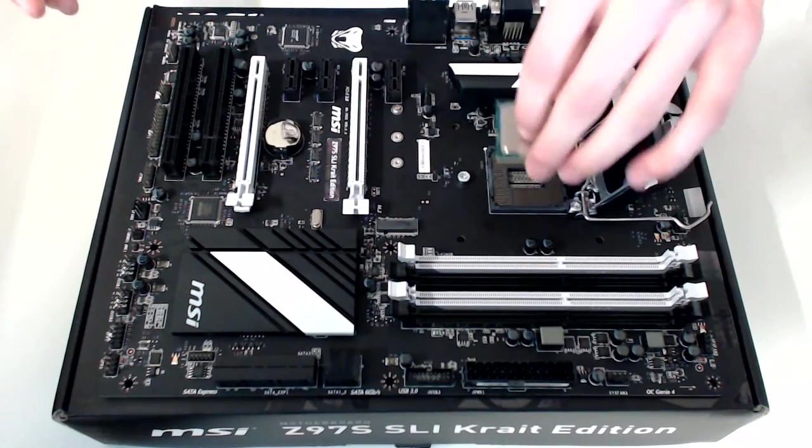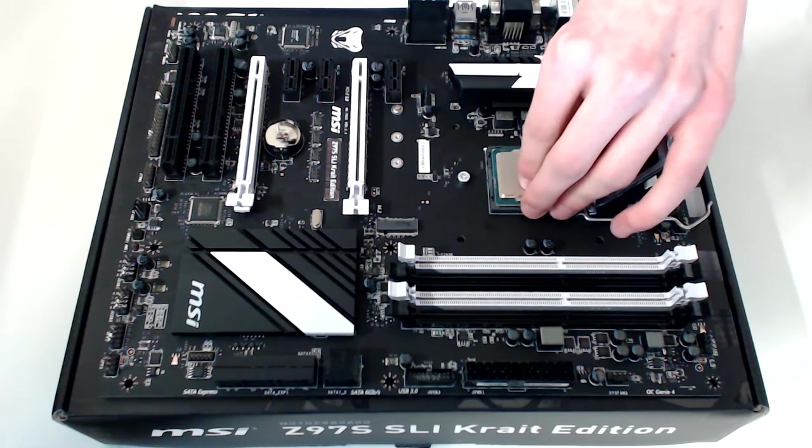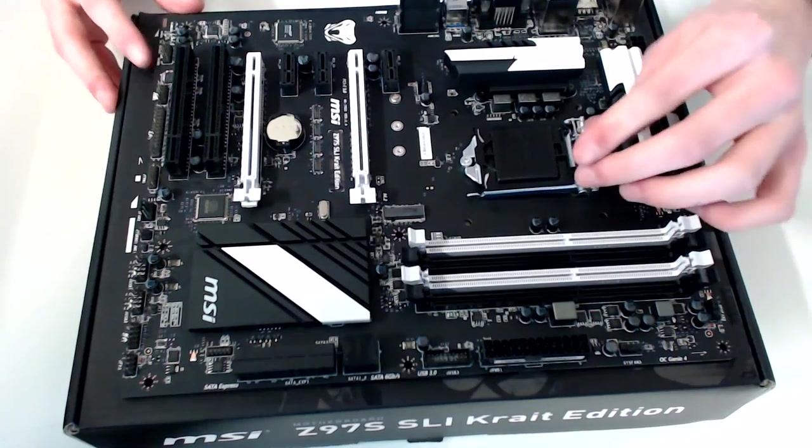Lift the arm, place the CPU into the socket aligning the gold corners or dots. Push it in with no force, and then close the arm again.